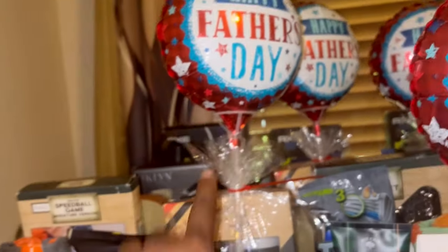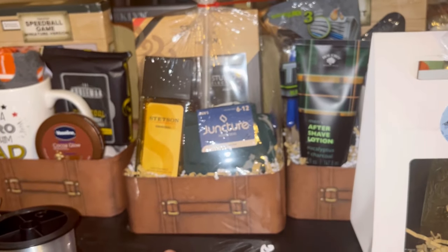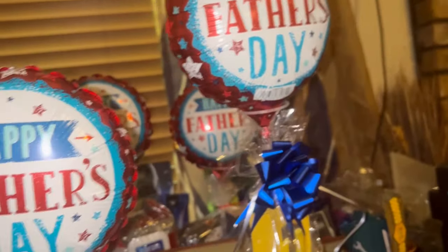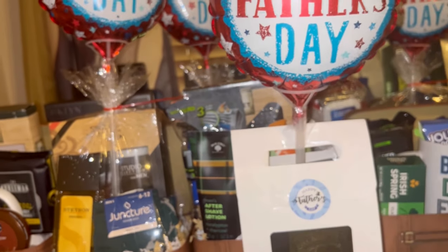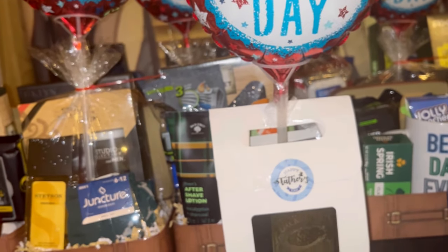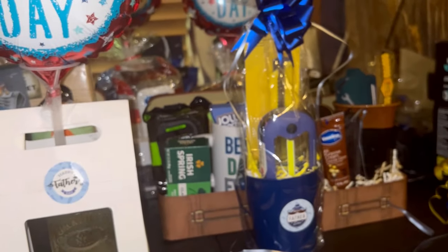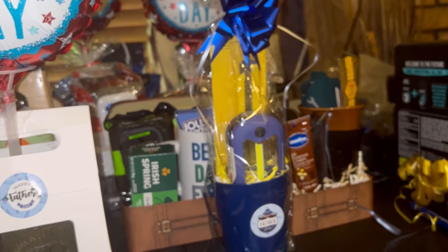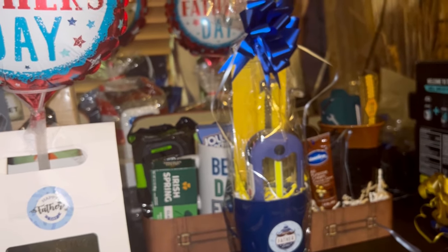So tell me what you think. These are some of the completed ones — I still need to go back and put bows on them, but this is what they'll look like with the Father's Day balloons. I went back to Dollar Tree today and found a few more items, so I may do one more video. I know this is very last minute, but I'm just doing this to give y'all some ideas.